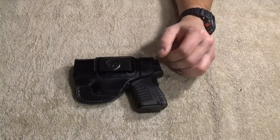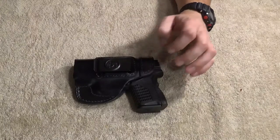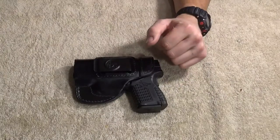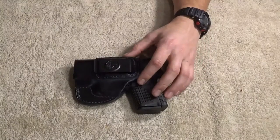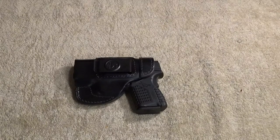I emailed Outbags and asked them: where is your leather from, and what is the stitching material? Apparently they use locally sourced leather, natural dyes, and nylon stitching. Everything, again, is 100% made in the USA. Then I decided to get on their website and read their About Us — I wanted to see kind of what they were about.